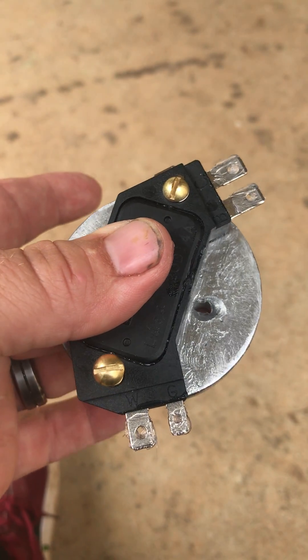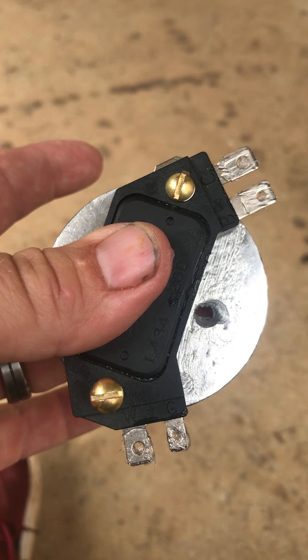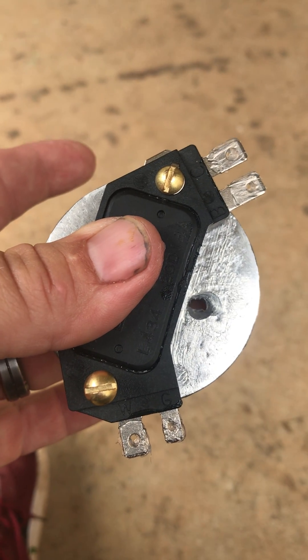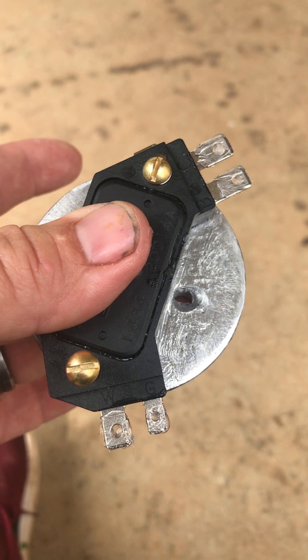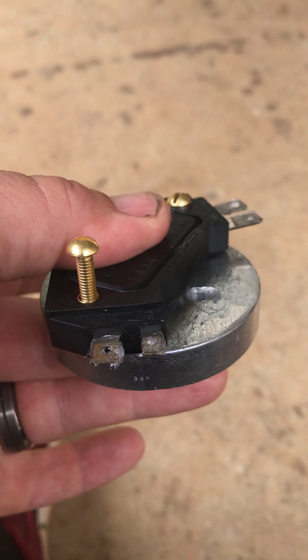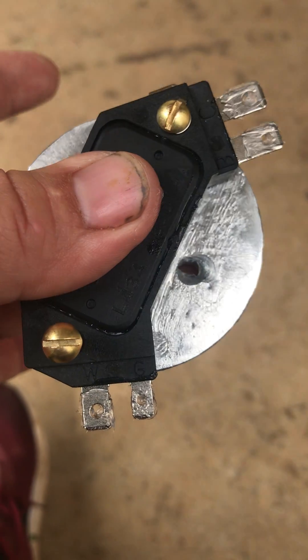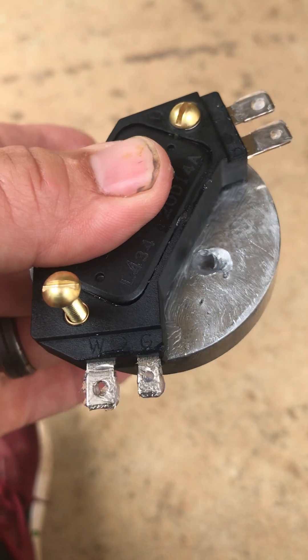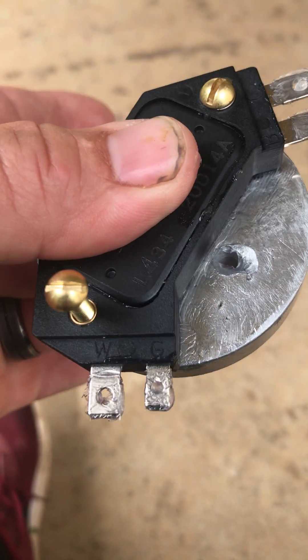Alright folks, here's the first step into changing your 1999 EasyGo gas golf cart from a CDI. You can pick up one of these little HMI 4-pin ignition modules on a car. Run anywhere from 20 to 50 bucks, depending on what kind you get.